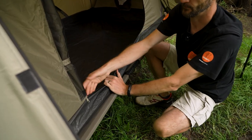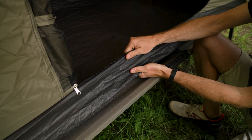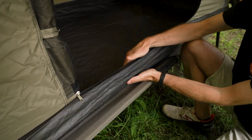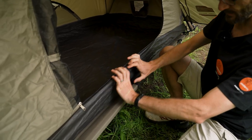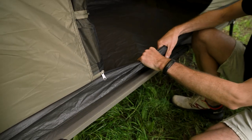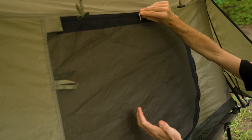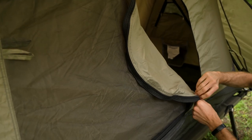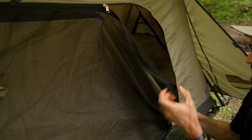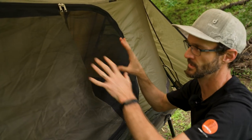Moving to the interior of the tent — firstly, the floor. This is a tarp-type material: crinkly feel but really durable, weather-resistant, and completely waterproof. It's a bucket floor that comes up about 10 to 15 centimetres on the sides, so even set up on the ground in wet weather it'll keep you dry. The doors to the inner tent are double doors — they can be secured, rolled to the side, or zipped completely closed for full weather protection. Alternatively, you can unzip and just have the mesh panel open for ventilation, which works with the windows at each end and the vents at the rear.